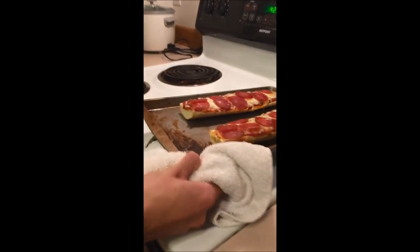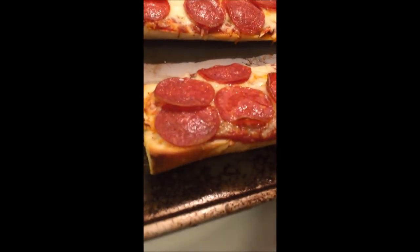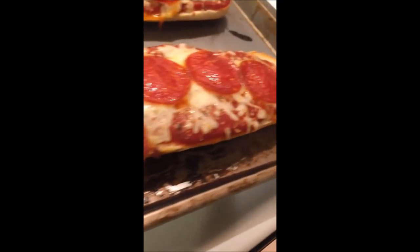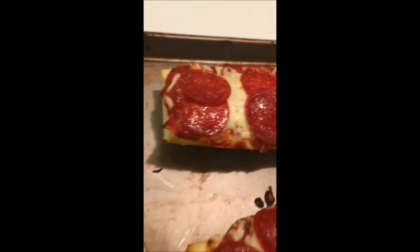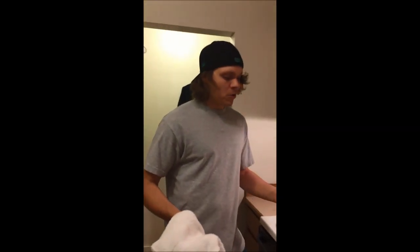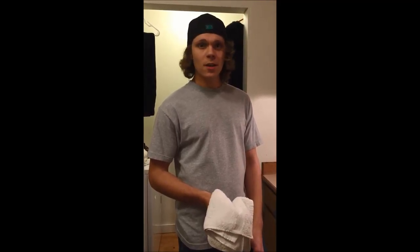Alright, the pizzas have been in for 10 minutes. Let's go ahead and pull these babies out. Oh yeah, look at those beauties. Cheap, easy, convenient. Only cost $8.75 to make. Took a total of 15 minutes to make. If you're looking for a healthy alternative, you can always use whole wheat bread, low fat cheese, and maybe a healthier protein such as chicken or vegetables. That wraps it up for the Siwoo Cooking Show. I'm Emeril Lagasse. Have a great day and BOW!